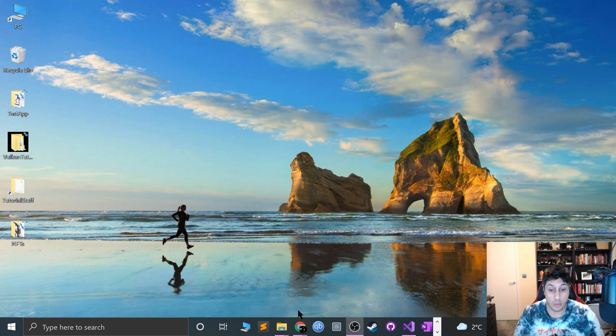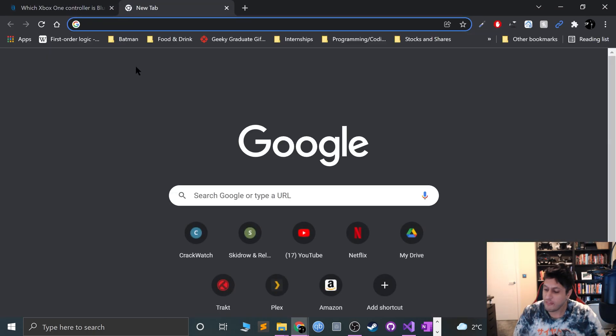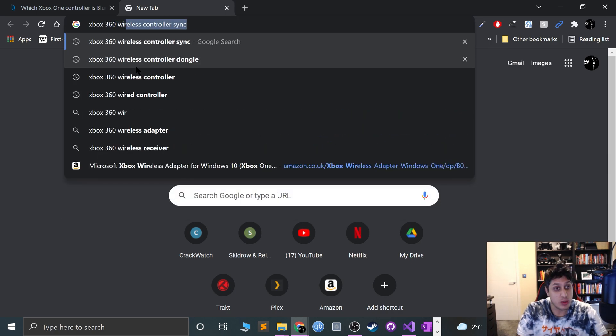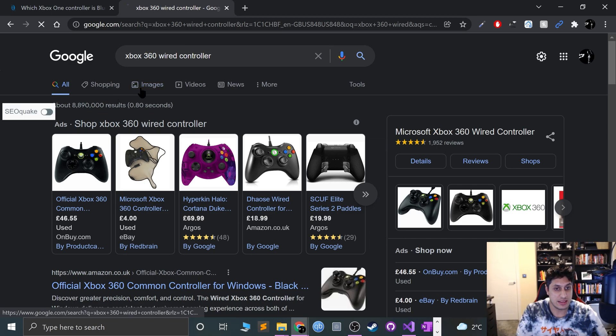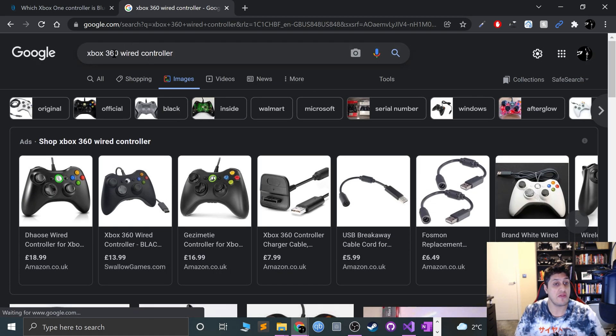First of all, let me cover how to connect your controller depending on which one you have. If you have an Xbox 360 wired controller, it is just plug and play. You plug it into your computer, any required drivers will be installed, and you're good to go. Nothing more to it.